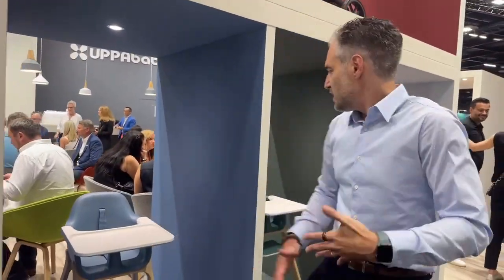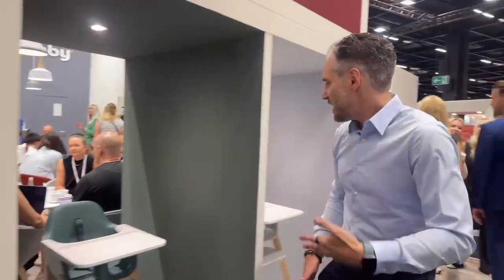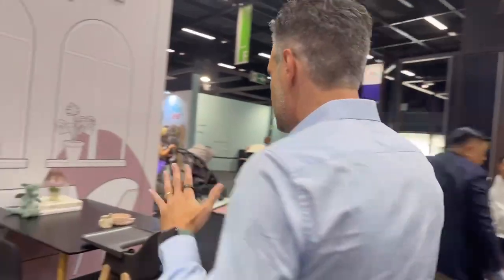Here is the Ciro Highchair. It comes in four colors: black, blue (also called Emmerich), this green color, and a gray color called Chloe. Let me tell you what makes this highchair super unique and super different.